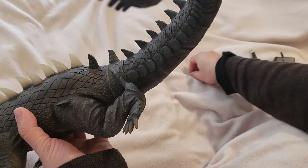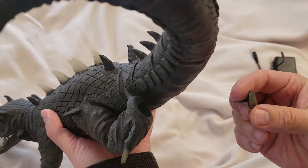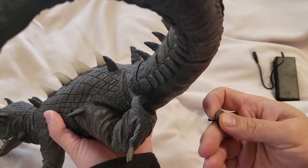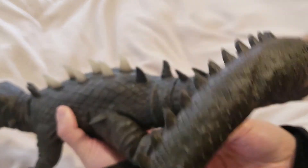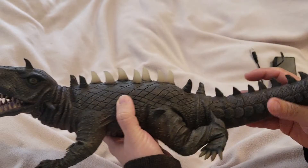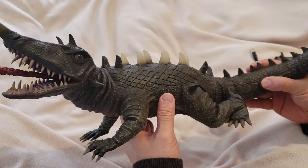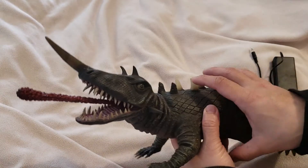That's the reason why I got it — I got it very quickly. This figure is really, really nice. The paint is done really well and it's a really nice big figure, especially with the tongue.